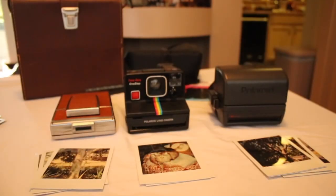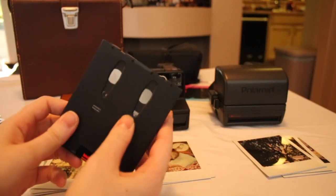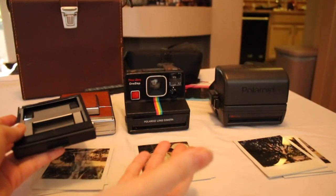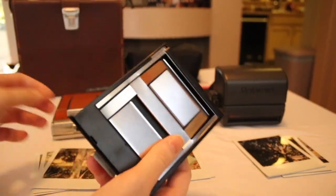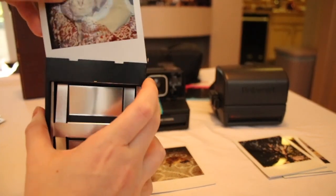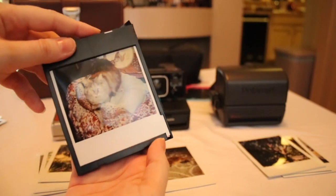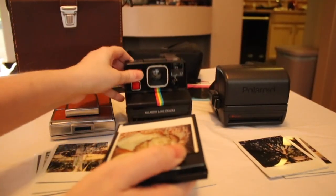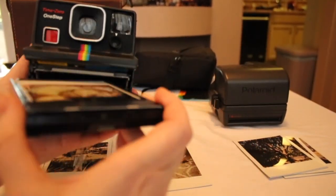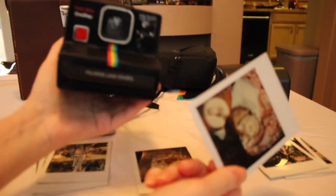I also wanted to show you something I do — a reason to keep your cartridge when it's done and all the pictures are used. The battery is in there. You can keep this with you when you're shopping at thrift stores. If you happen to see a Polaroid camera you might want to buy, put a picture in there that you don't really care about, move the lip up, push this back — and if the battery inside is still working, you can test the camera. Put the cartridge in, and you'll know the motor works and it's good to buy.